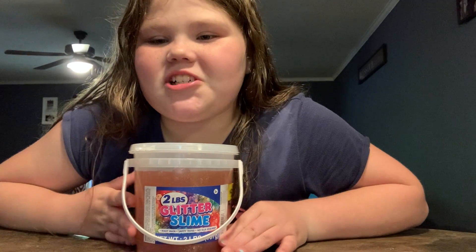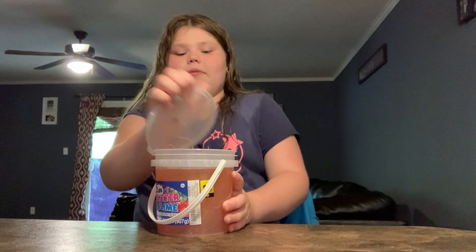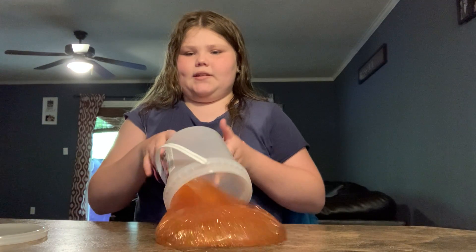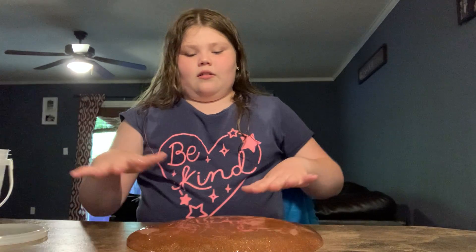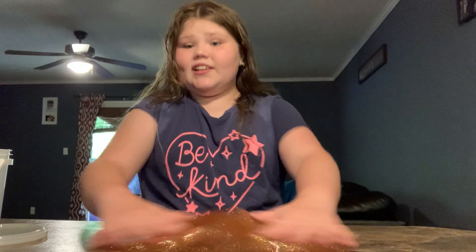Hey guys, I just put the slime from the Dollar General, so let's try it out. And we're going to be rating it. So let's just dump it. I guess it's a jiggly slime.